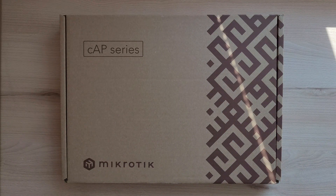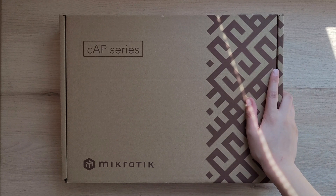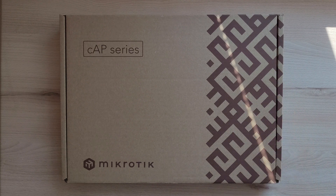Hey everyone and welcome back to Leo's Tech Corner. Today we'll be taking a look at the Microtech CAP-AX Wi-Fi access point. In this video we'll be doing an unboxing, a hardware overview, and we'll also take a deep dive into all the technical specs. So let's get started.